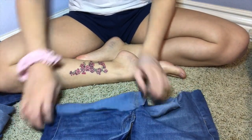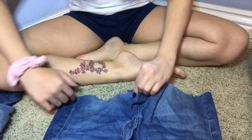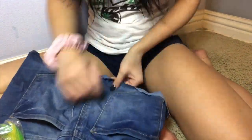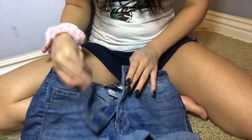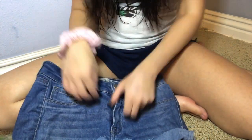Oh God, that looks pathetic. I'll put something on top there. So I'm just going to hot glue this down. All righty. I'm just going to button those up. Honestly, it's not as bad as I expected.